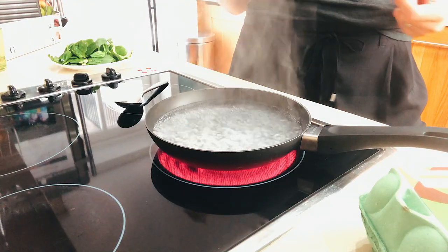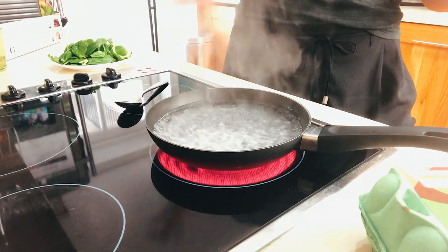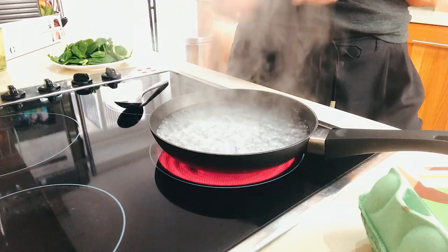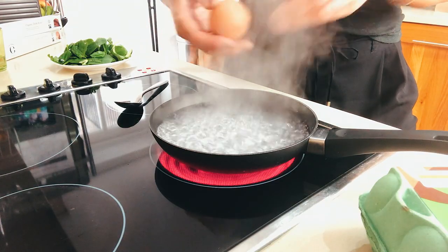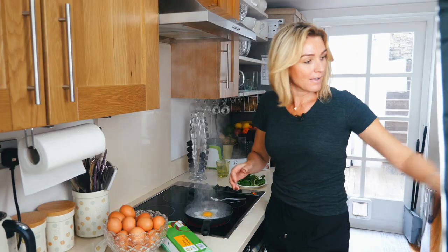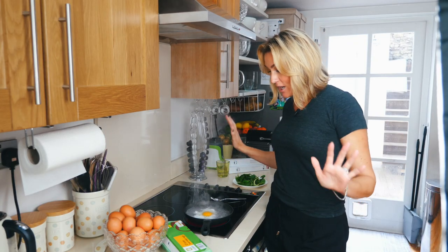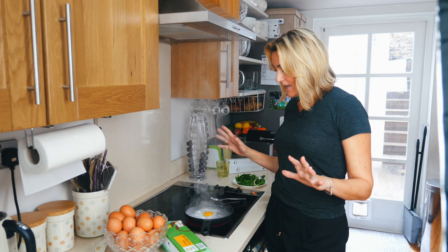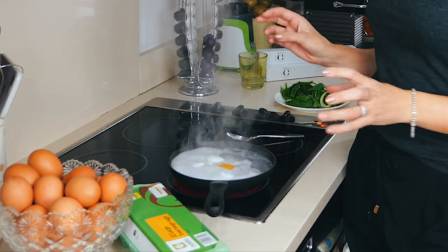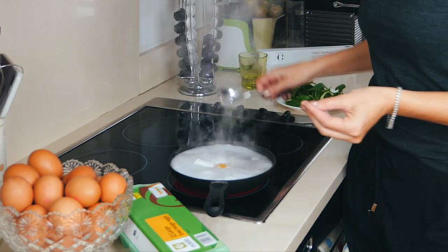Here we go — look at that, see that? Nothing is in there: no salt, no pepper, nothing — just the water. Watch — okay, egg goes in. Now I'm not going to touch it. I'm going to let that boil its way through for about 60 seconds. You can see it's starting to come over — okay, perfect.